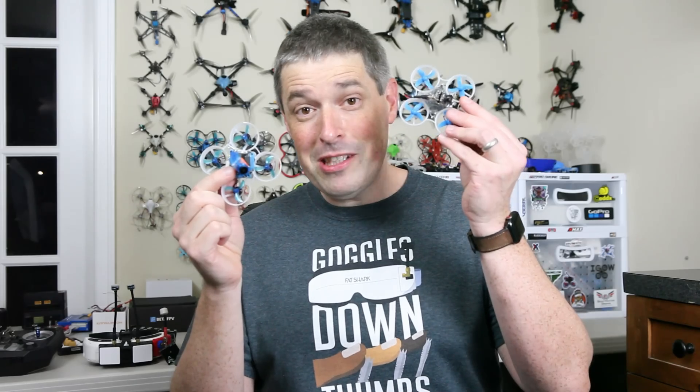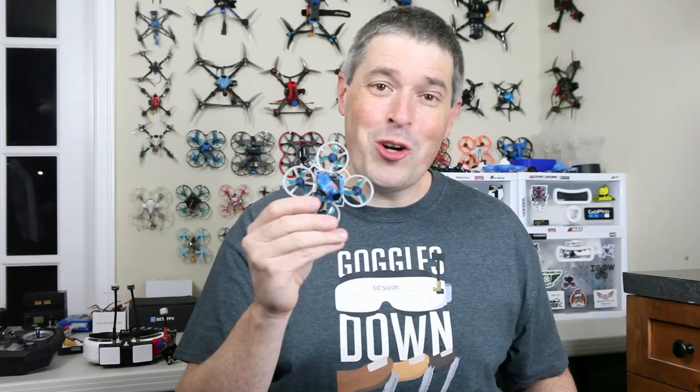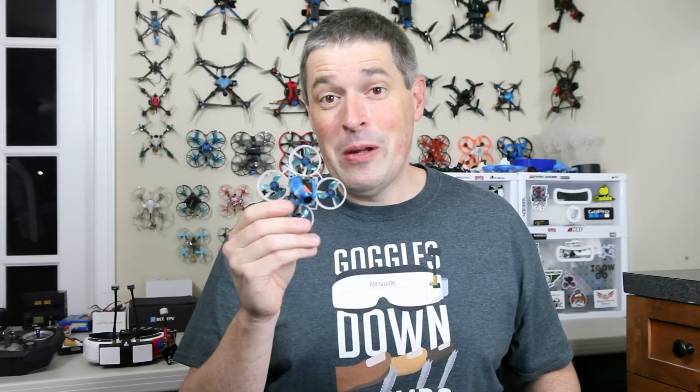This new build is literally lighter than the brushed analog build I had before, and it's better in pretty much every way. I set up some gates all over my basement, and in just a minute I'm going to race this around, push it as hard as I can, and see just what it can do. But first let's back up — I want to show you how we got to this point.